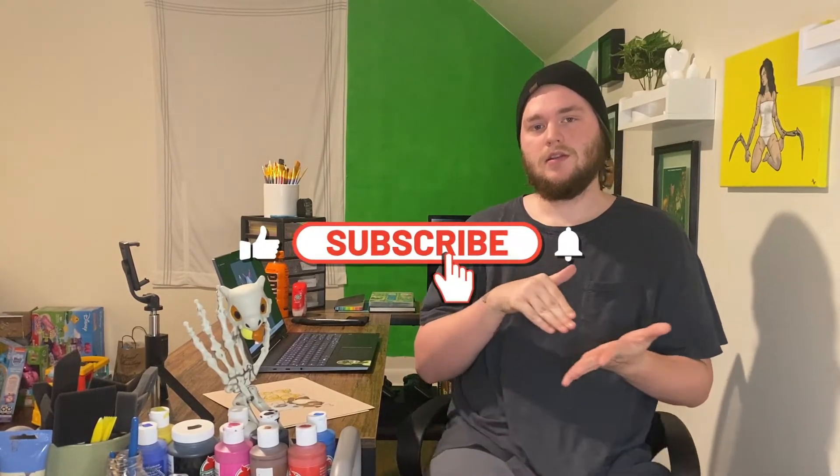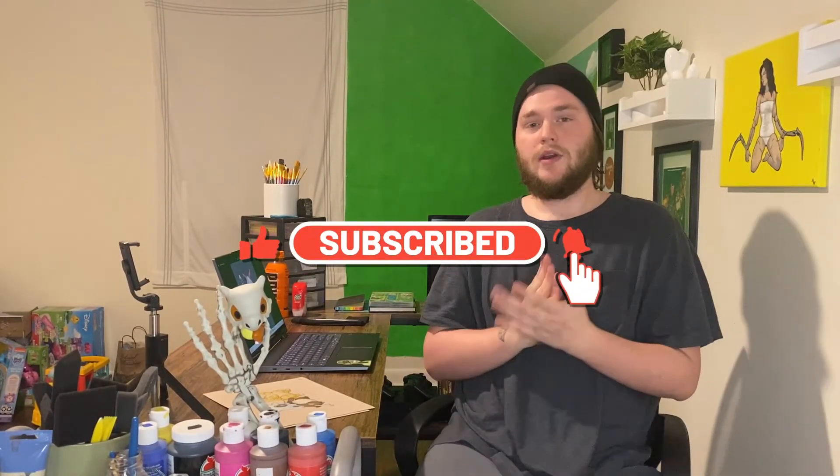Thank you for watching. Please leave me a like, subscribe, hit the bell notification. I will be uploading — trying to upload every Wednesday, at least every week from now on. So yeah, thank you for watching, and please go down to the description. Follow Bulbasaurian — I will have her link down below. I'll have my link to my Instagram down below as well. I'll see you in the next one. Peace!